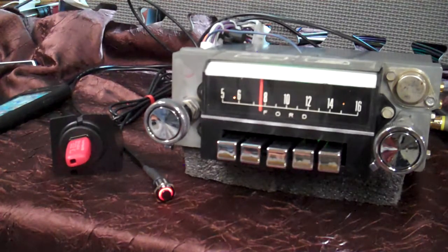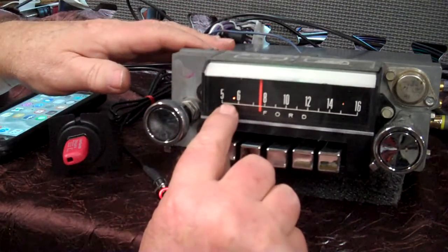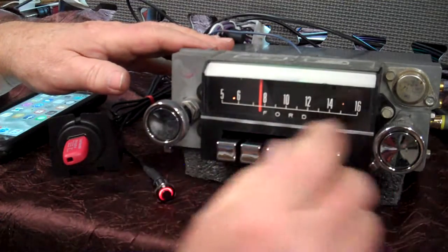We're going to run the radio right now. You're on FM. You've got an LED right here along with a stereo amber indicator, which is what the Fords usually had.